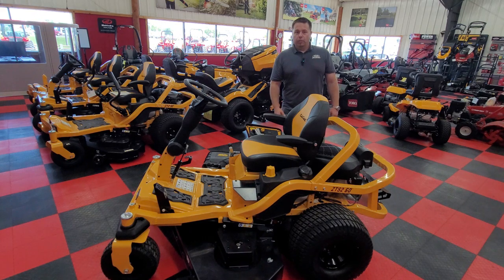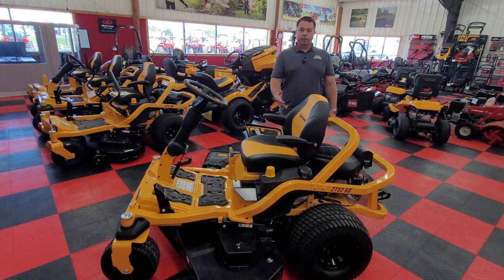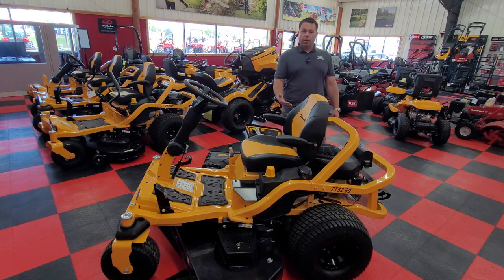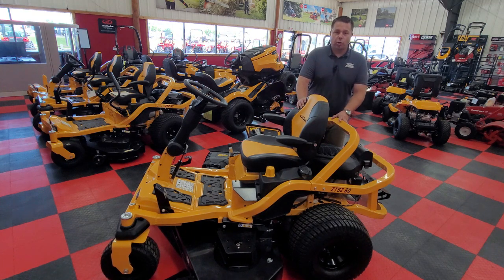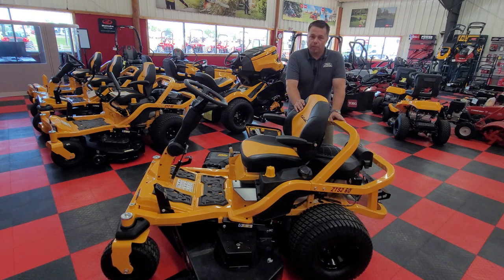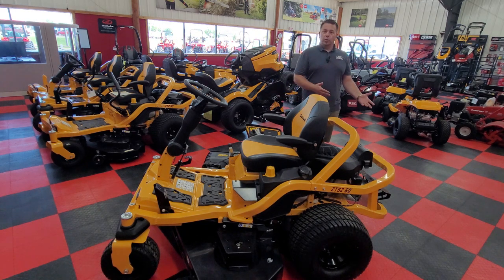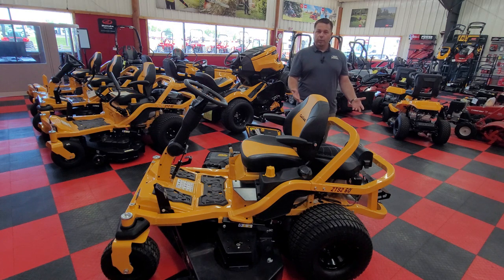Right now the ZTS models have some great end-of-year sales going on directly from Cub Cadet. It allows you to do financing on these machines and get additional money off. We can get payments starting as low as $105 a month, making it really affordable. You can also get additional money off if you just want to pay for it outright.